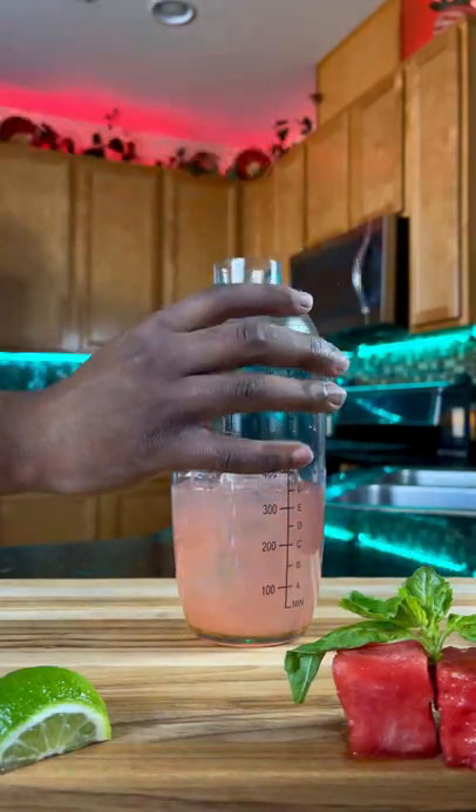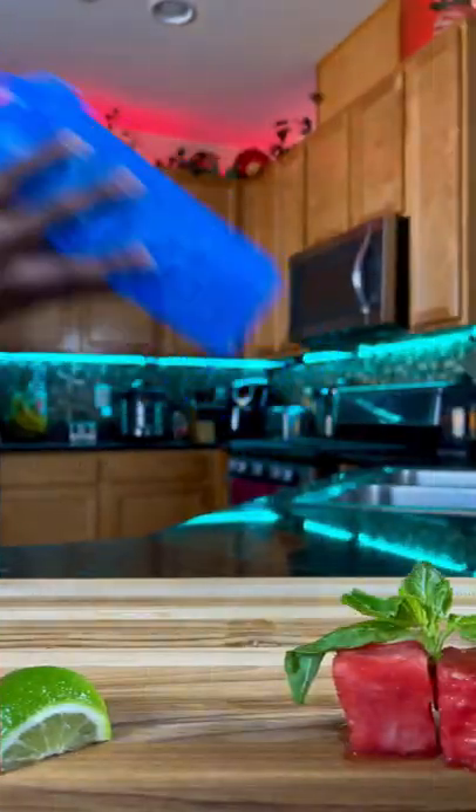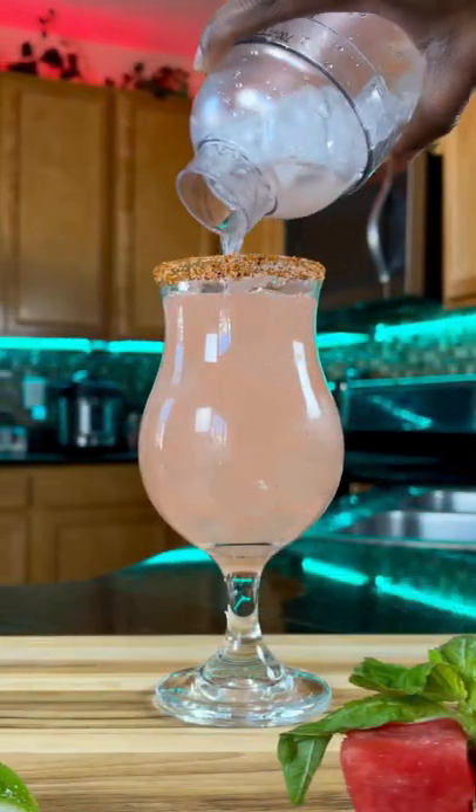Now let's shake and strain this over fresh ice. If you don't have a dedicated bar shaker, just use a protein shaker cup and it works the same. It's all good because we're at home.